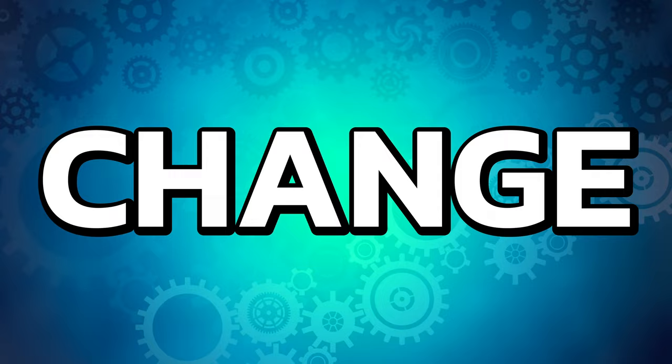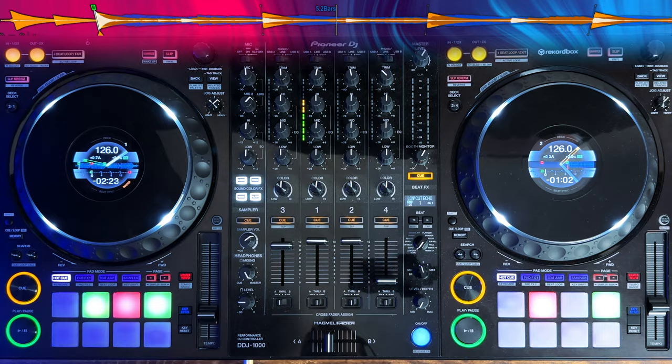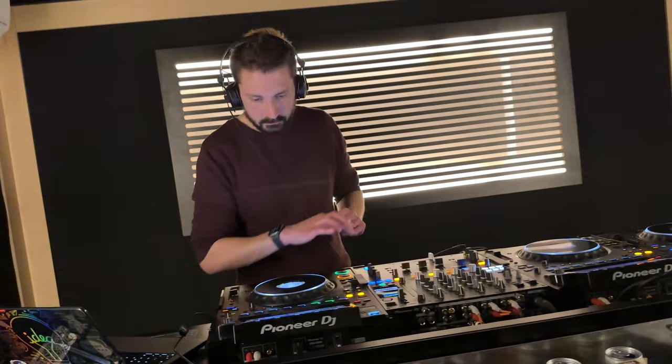One of the best things about being a DJ isn't playing music, it's smashing the cue button over and over. What if you could bring all the fun of hitting the cue button to your hot cues as well? By default, when you press the hot cue button, the track will automatically start playing from that point. This will happen even if the track's paused when you press it, and it's also how CDJs work by default, but I like to change this to make the hot cues work more like the main cue button.